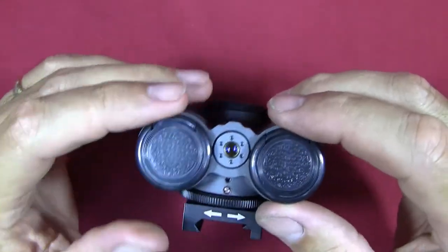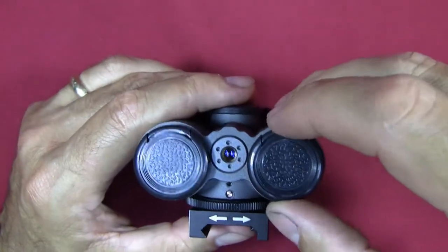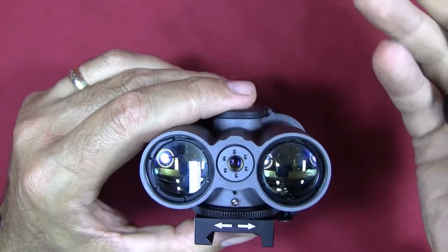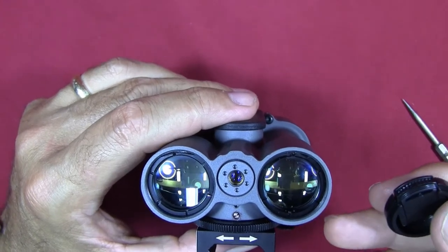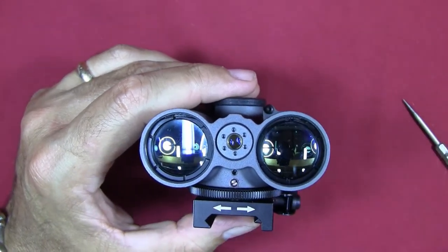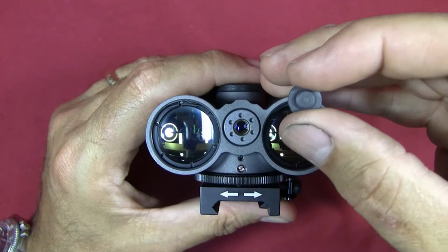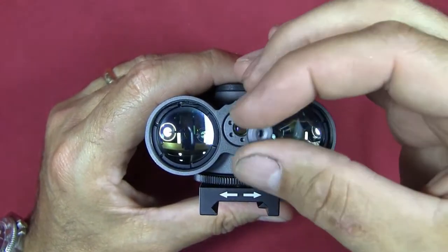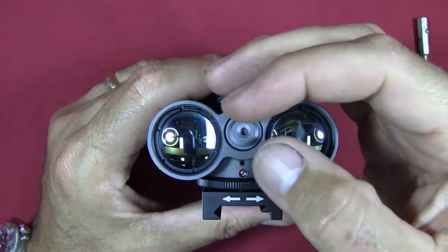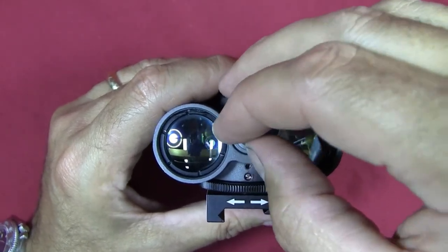I wish the lens caps were tethered together or were flip-up style. Most likely these are going to end up in a range bag somewhere and not on the unit, and the next thing you know they'll be lost — but that's just how I roll. On the inside is where you've got the visible laser. It comes with a threaded cap to screw into the front of that laser, though installing it with an allen wrench was difficult.